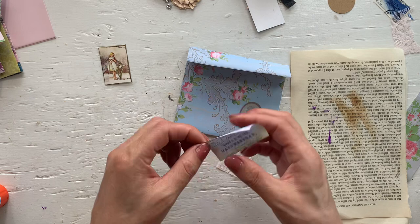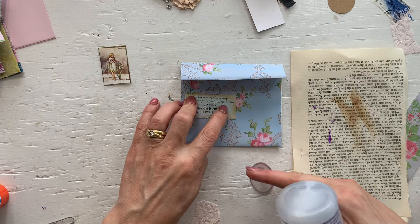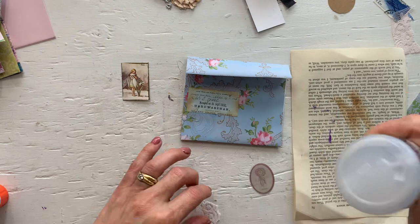Upside down. Why does this knot look straight? Oh well — we'll add other things at an angle and then it doesn't matter. Or hopefully it doesn't.